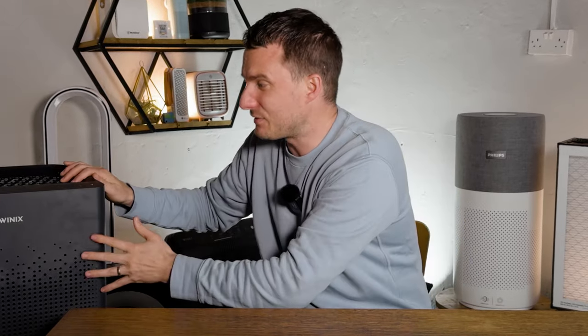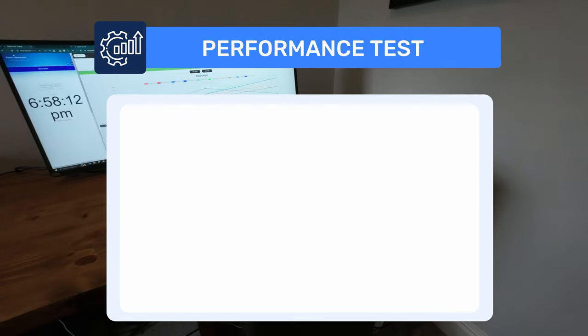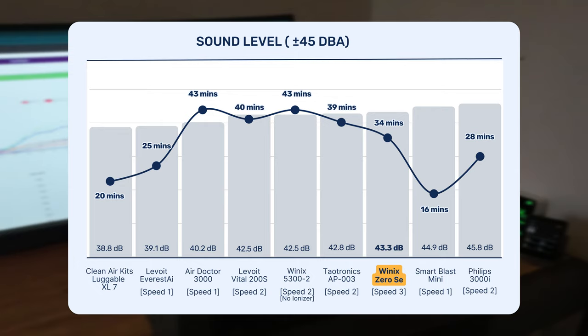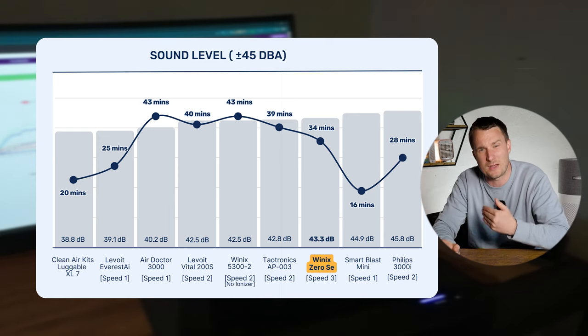One reason I suggest getting bigger devices is that higher CADR means you can run at lower fan speeds. For the Winix Zero SE, fan speed 3 is 43.3 decibels, lower than the 45 decibels the Clean Air Stars tool suggests for noisy classrooms or offices — a sound you could likely put up with every day. I tested it at speed 3 in our test room and the results were very good: it cleaned all PM1 pollutants in 34 minutes, doing really well compared to other devices with similar dimensions.